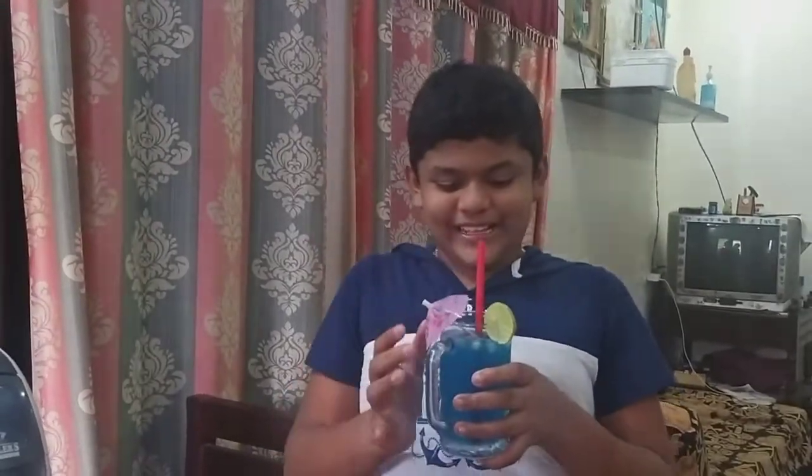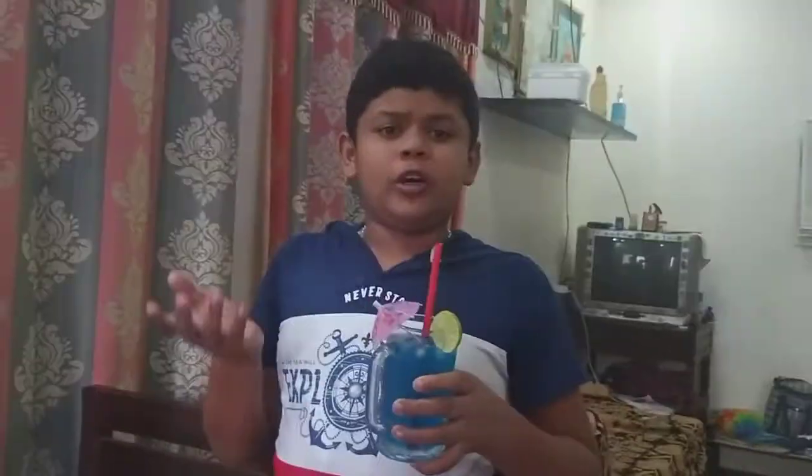This is the end of the video — please like, share, subscribe, and click on the bell icon. Bye guys, see you next video. Bye!